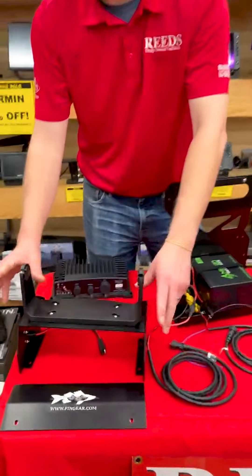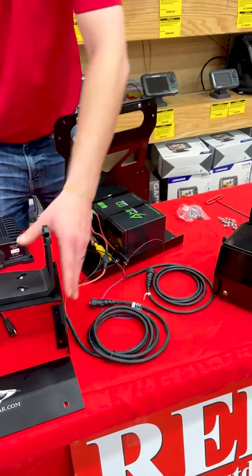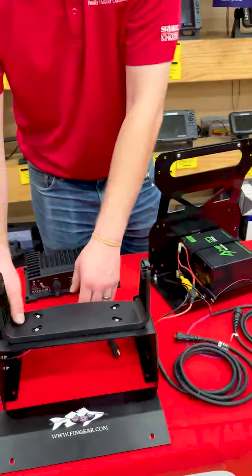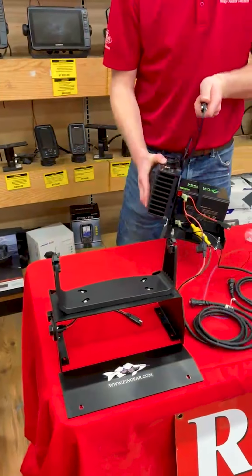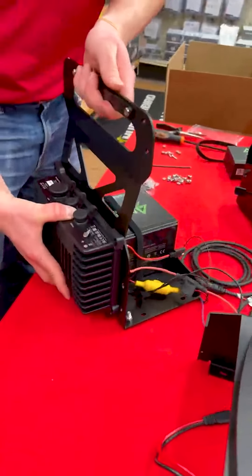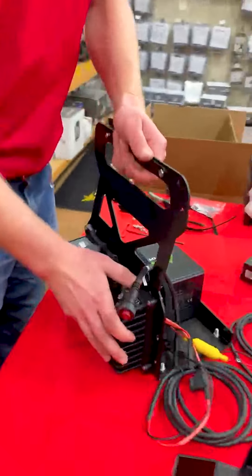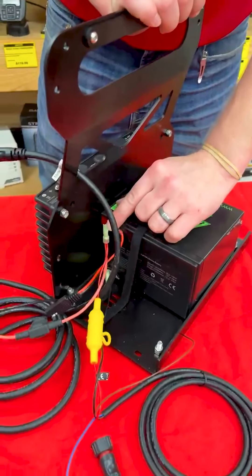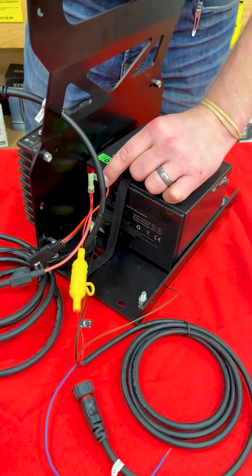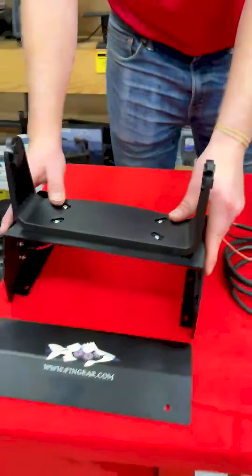Now that we have our gimbal bracket mounted to the frame, we have our battery connected, and all of our power cables spliced. Before we fit this back in the frame and start piecing things together, the very next step is going to be taking our black box out of our LiveScope package and getting it attached to the back of this frame while we still have access to the areas to get those nuts. Now we have our black box attached to the back of the frame, battery in place, power cables spliced, and the Amped quick connect charger on.